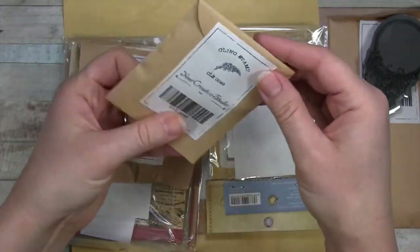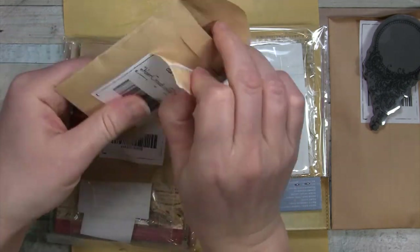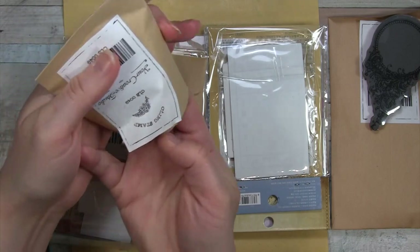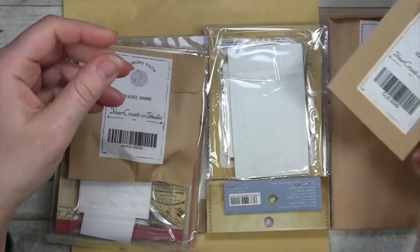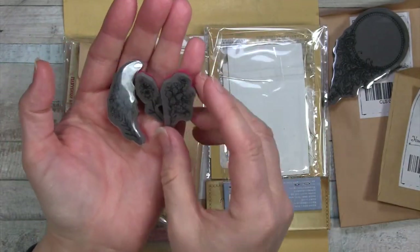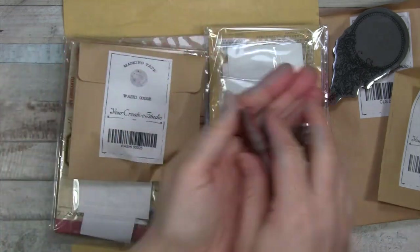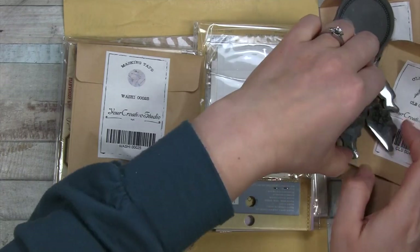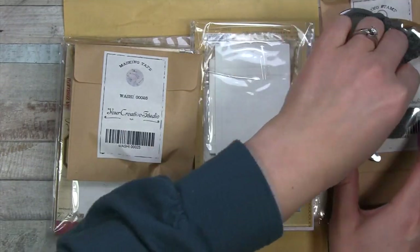And then we have another Clang stamp here. I think there's a couple in here - or more than a couple. Three. And some lovely little flowers.